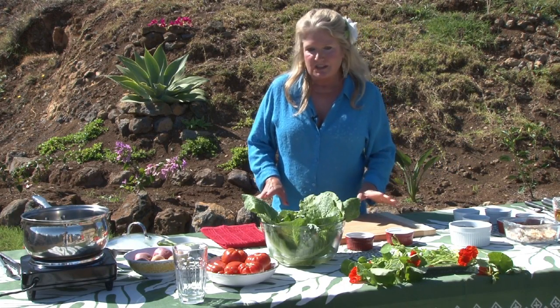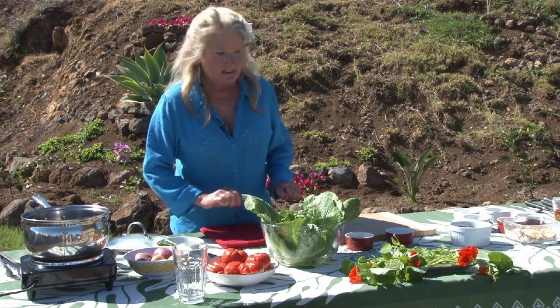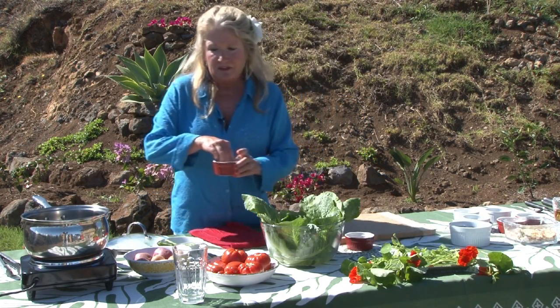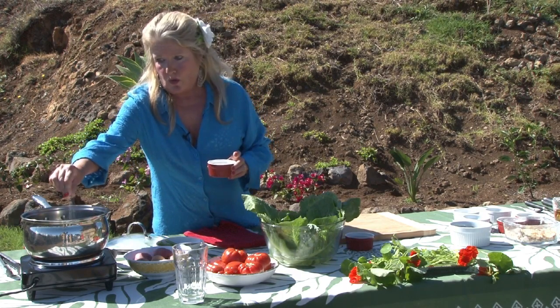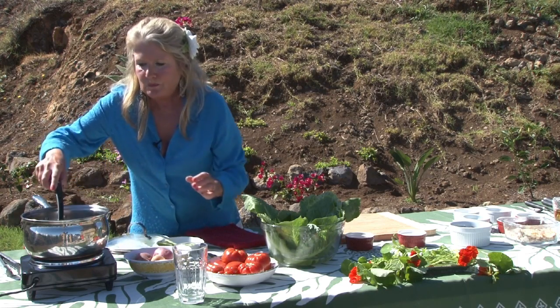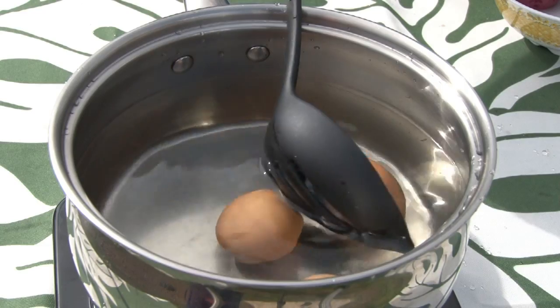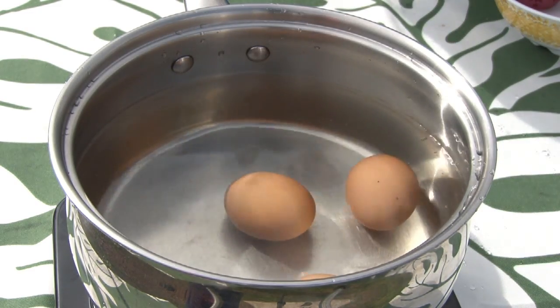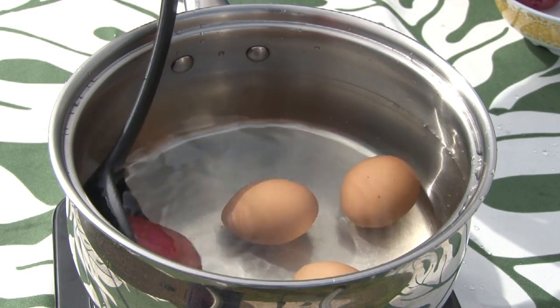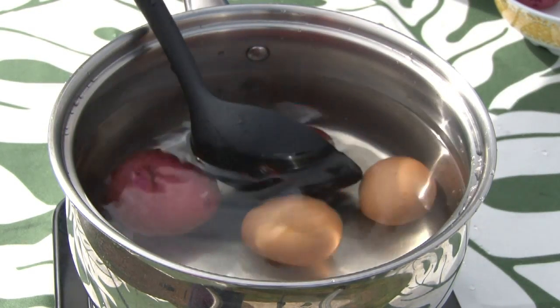We're going to start today by cooking the eggs, the potatoes, and the beans. We start by putting a little bit of salt into cold water, then we put in your eggs and potatoes into the cold water. You don't want to start cooking your potatoes in boiling water because they will cook from the outside in instead of cooking evenly.